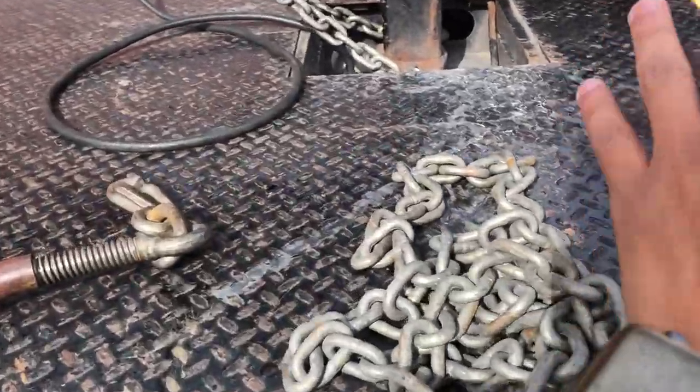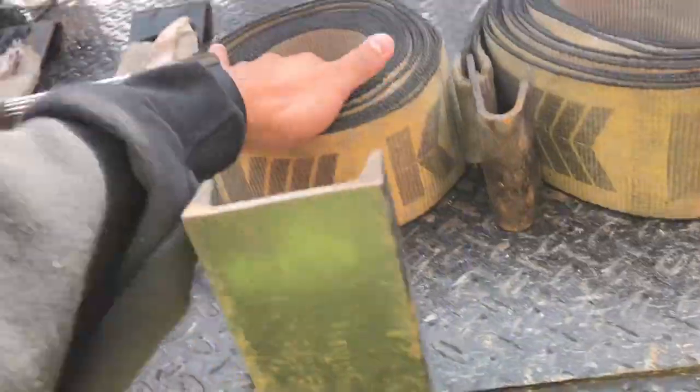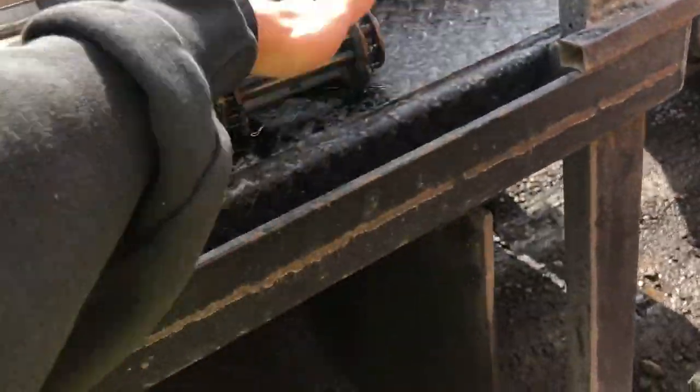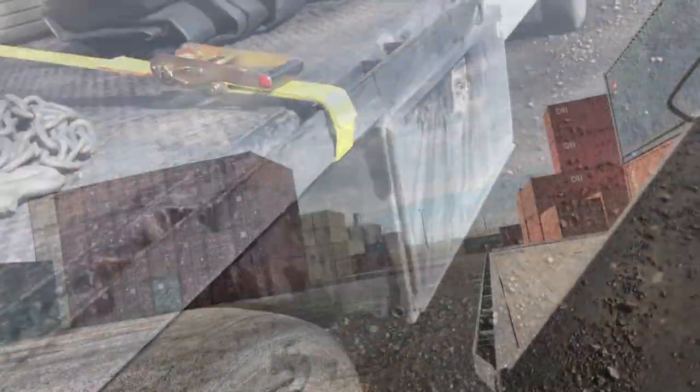This is all I use to tie down my containers: a 120-foot chain, a chain binder — a 'headache rack,' apparently that's what it's called — three 30-foot straps, and three four-inch binders. We'll see when we get loaded.